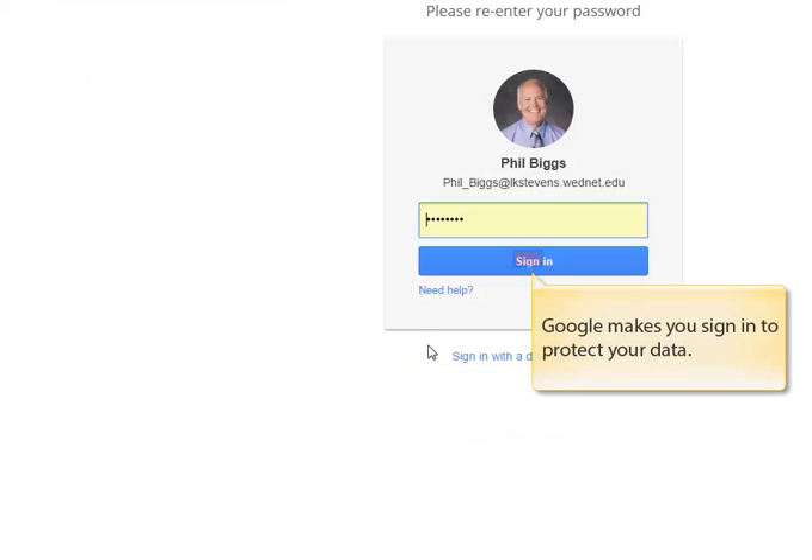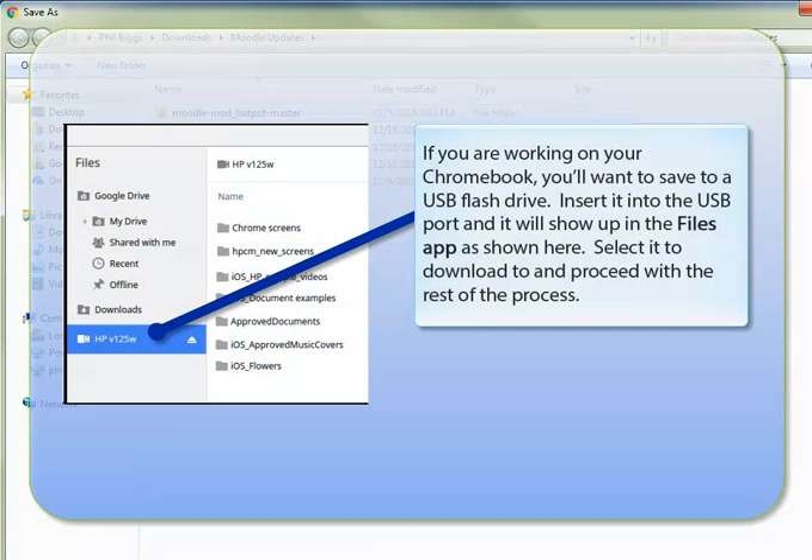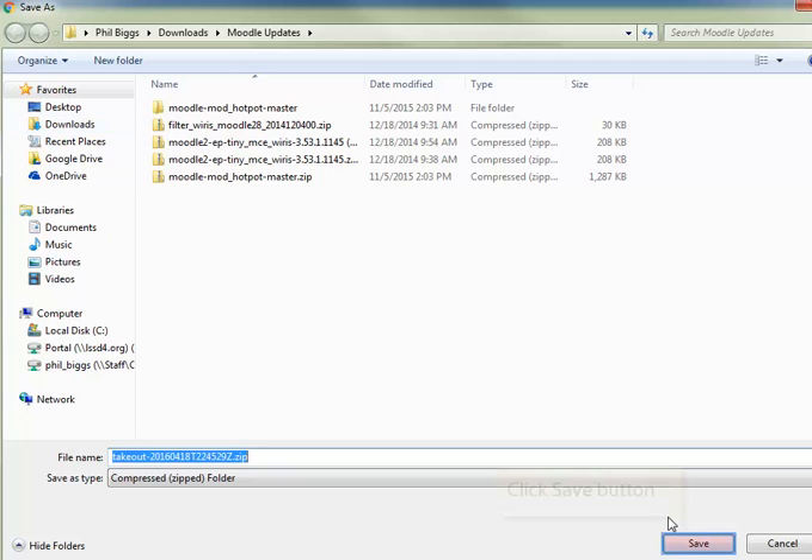You'll have to sign in to prove that it's really you. If you're on a computer, select the folder or the drive that you want to download the file into. If you're working on your Chromebook, you're going to want to save this to a USB flash drive. Insert your flash drive into a USB port and it will show up in the Files app as shown here. Select it to download and proceed with the rest of the process. Click Save and the download will start.